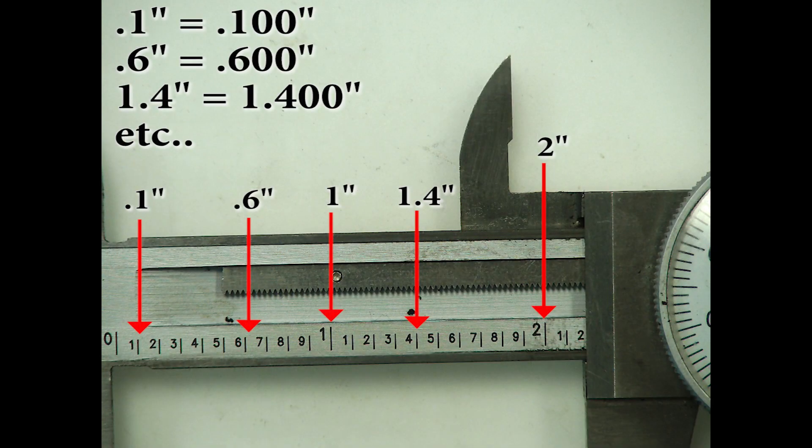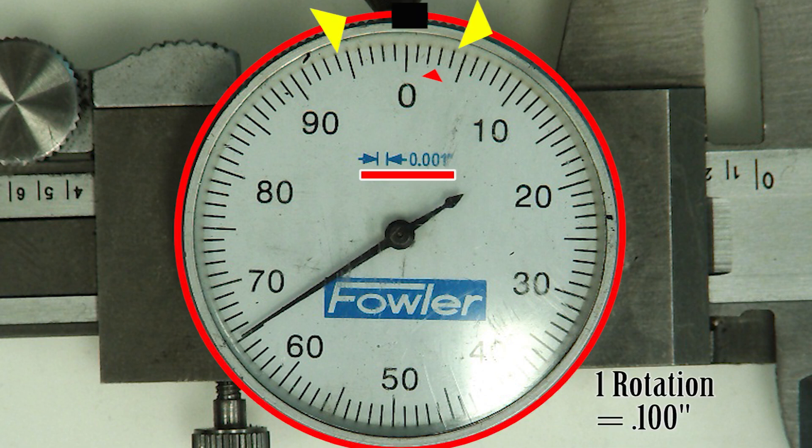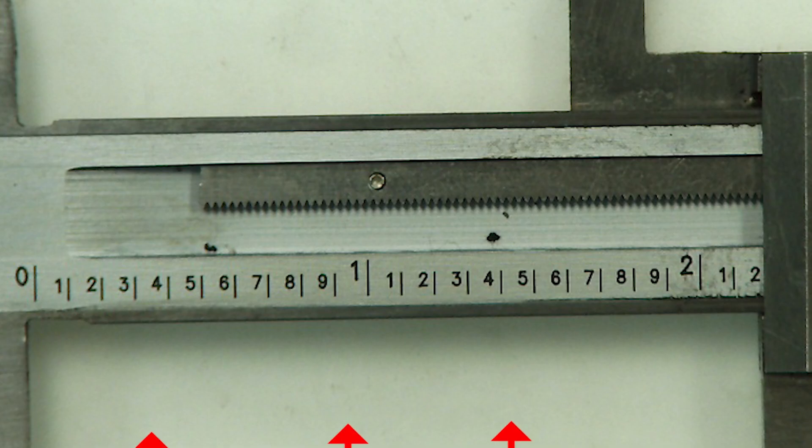The linear scale shown here is a little bit over two inches. Inches are broken up into tenths of an inch. Each tenth of an inch is equal to one hundred-thousandths of an inch. The dial reads down to one one-thousandth of an inch. Here we see that one revolution of the dial will equal one hundred-thousandths of an inch. The dial is used to read the increments between the lines on the linear scale.